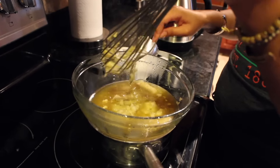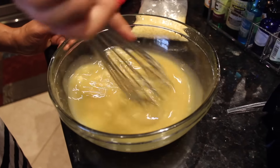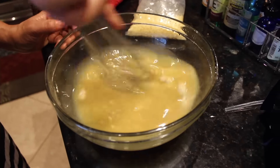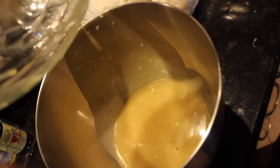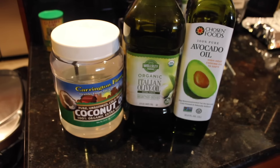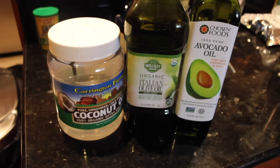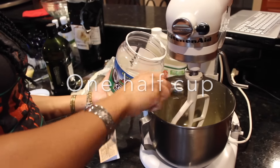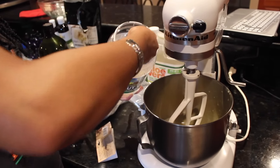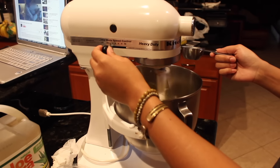After that, beat it up a little bit and then put it into a mixing bowl. I actually used a full-size mixer because my mom used to make cakes so we had one on hand. You're going to use even more oils — I used 1/2 cup coconut oil. Don't forget to turn on your mixer, because I didn't do it at first but finally caught on.